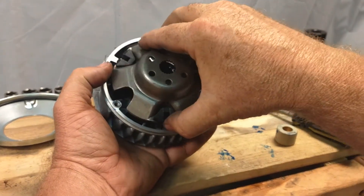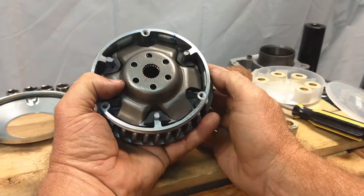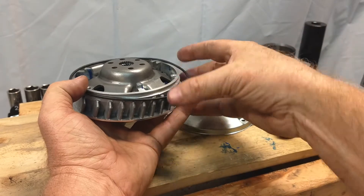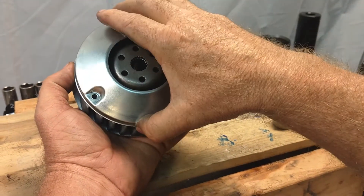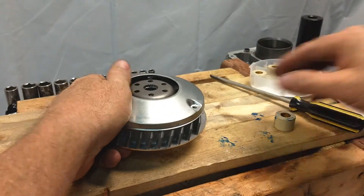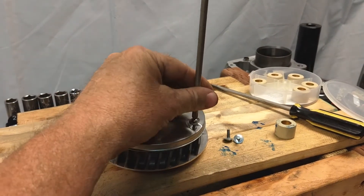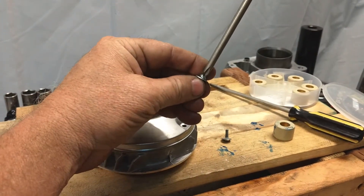Make sure everything is lined up well, then put the O-ring back in. Line up the holes on the cover and push it on there by hand. Then install the screws — start them all first before tightening, to make sure the screw holes are just perfect.